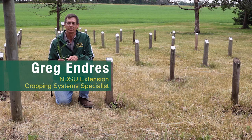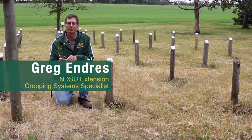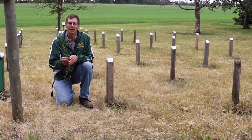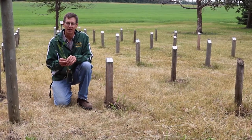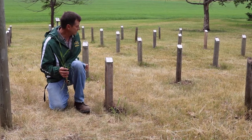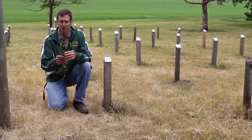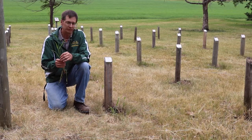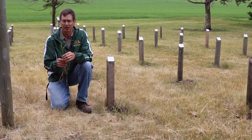Hello, my name is Greg Endress. I work as an extension agronomist at the Carrington Research Extension Center. At the center we have a living weed exhibit, and within the exhibit we have grassy weeds in one line. I'd like to talk about some identification features of a half dozen of our common grassy weeds.